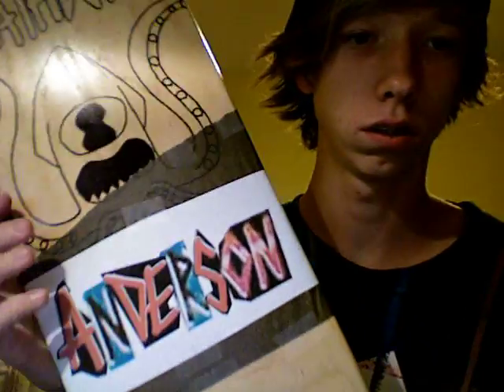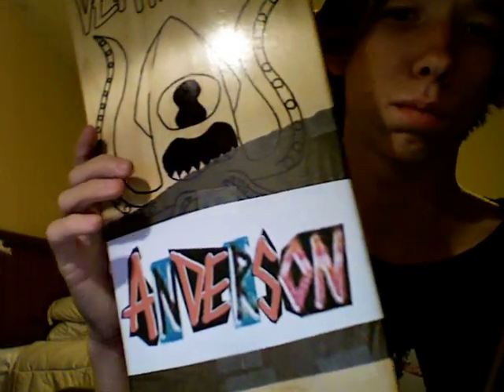Alright. I'm doing the last part that I'm gonna make. Then I'll outline it with the Sharpie, and then we'll be done.